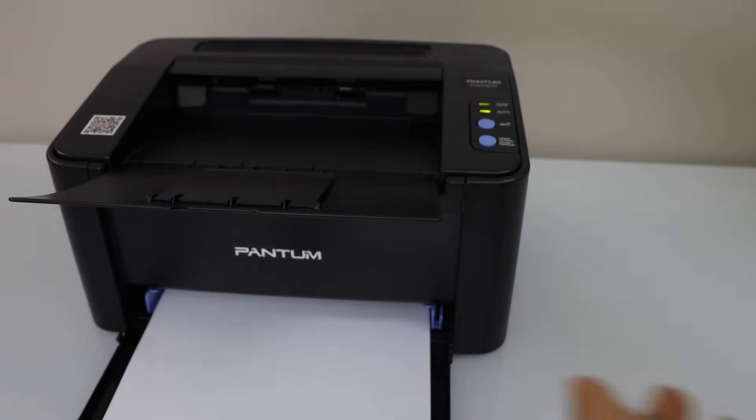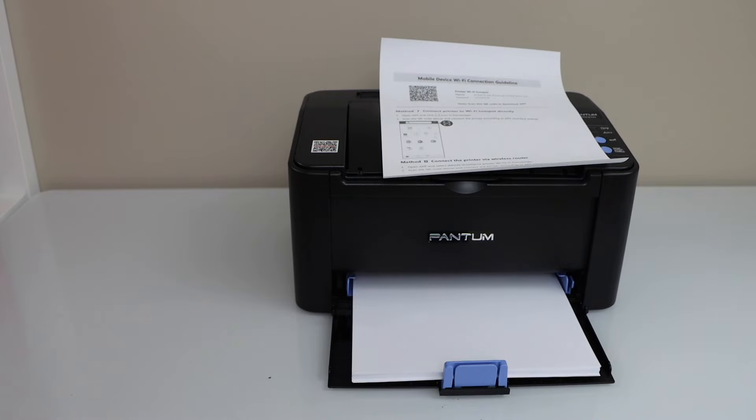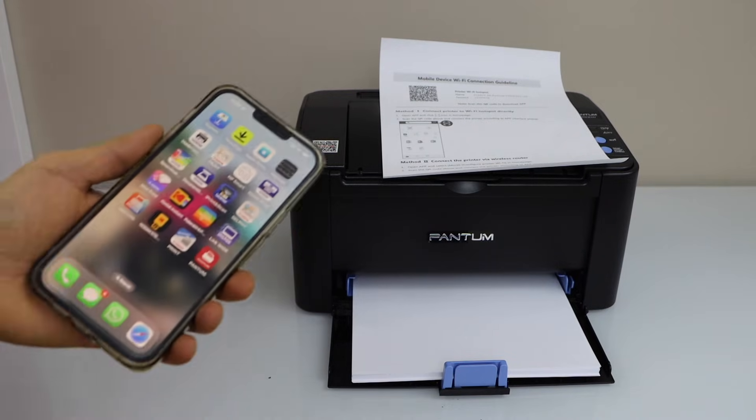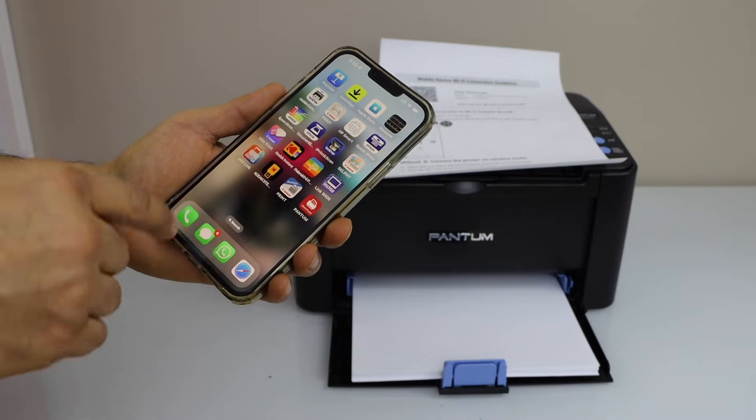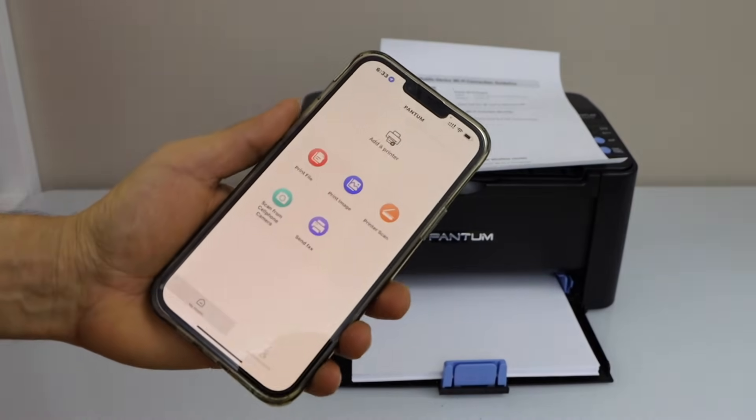That's the mobile device Wi-Fi connection guideline. Now go to your smartphone — you can use an iPhone or Android phone. I am just going to use my iPhone. Download the Pantum app from the App Store.